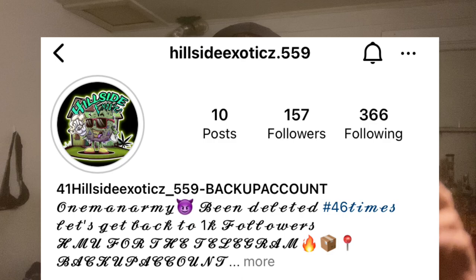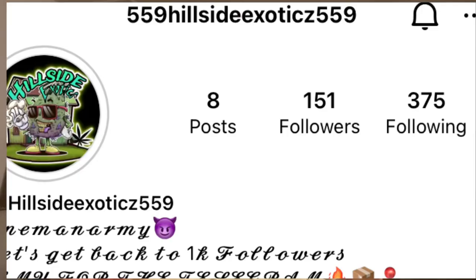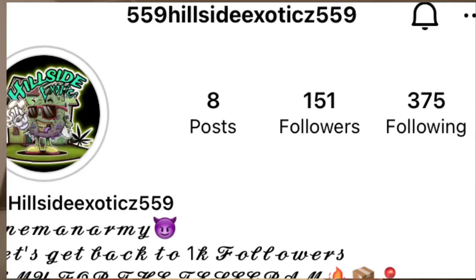I also want y'all to go and add today's sponsor, Hillside Exotics. I'm gonna put them up right here on the screen — his three Instagram accounts as well as his main account in the description. Go add our boy, I don't want to say too much on here, just go scope him out.